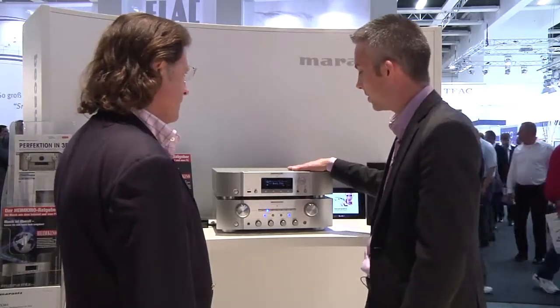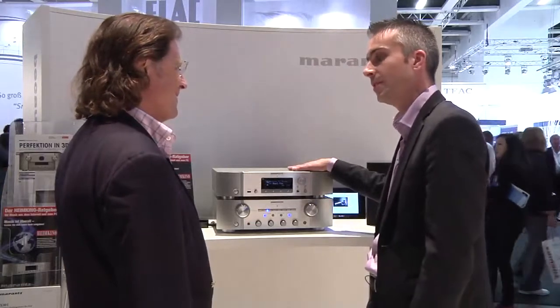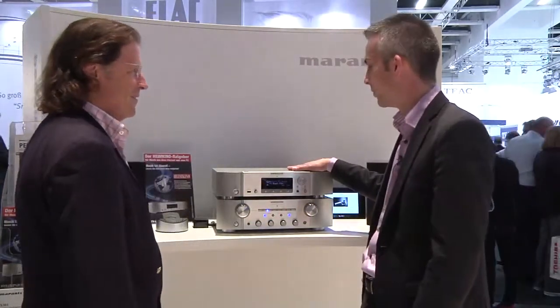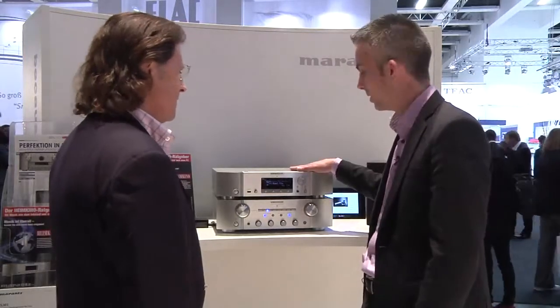On top of that, we also decided to build in a good old-fashioned FM tuner, so for those people who want to listen to the good old radio, it's possible with this unit.